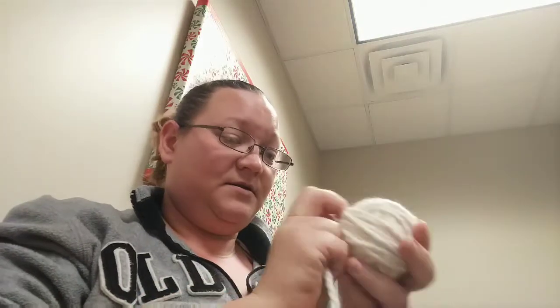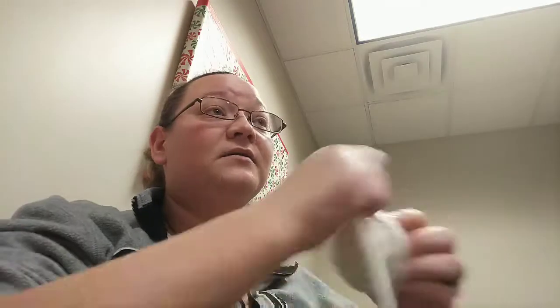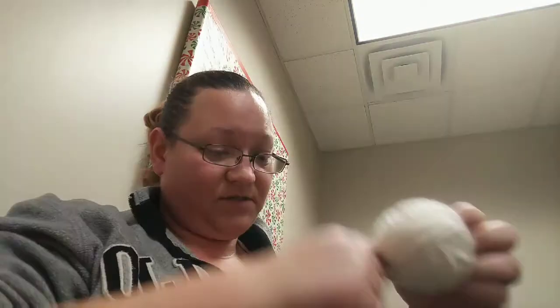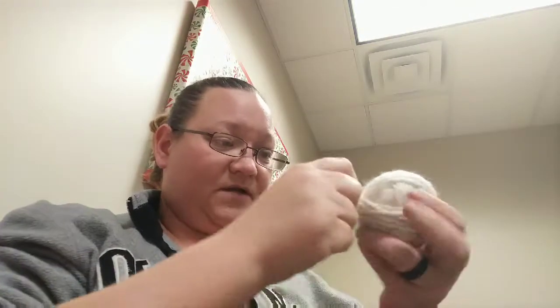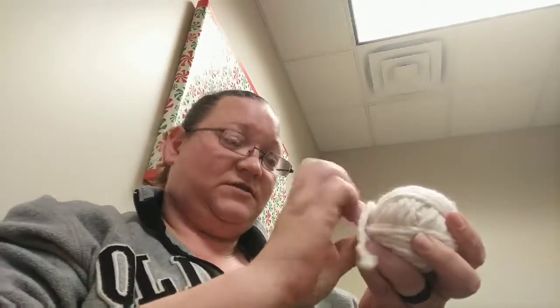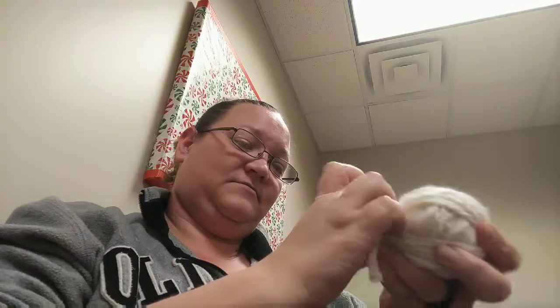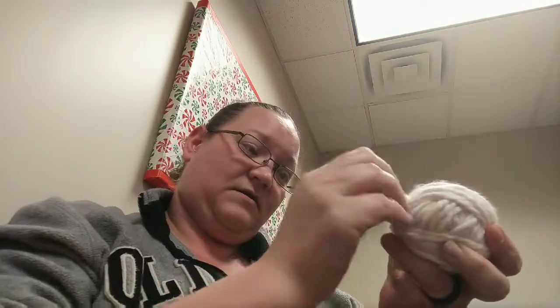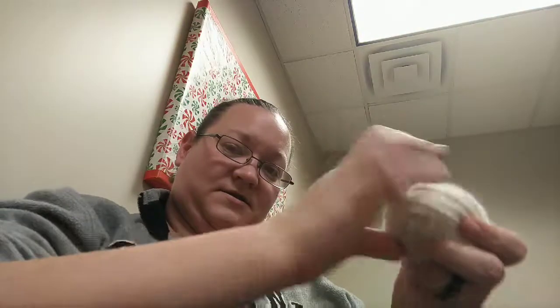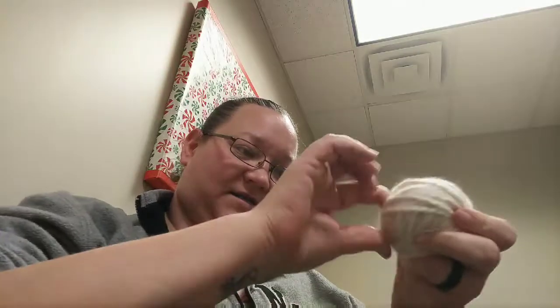I'm just going to continue to wrap this yarn, turning it different directions as I'm wrapping it, because you want to — even if it's not a perfect ball, no one's going to care, it's going in the dryer, right? I'm not sure if these ones will work properly because they're not 100% real wool. Once I get to the end, I just tuck it in, wrap it in, and then tuck it in another spot so that all of the excess is in.